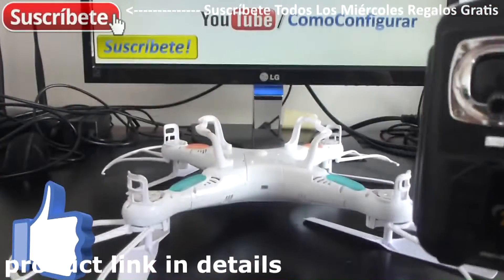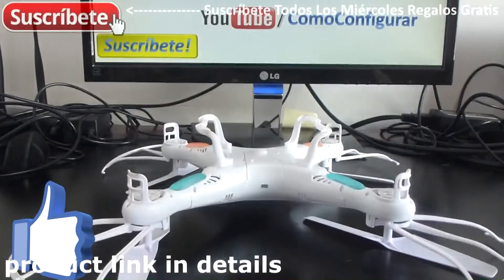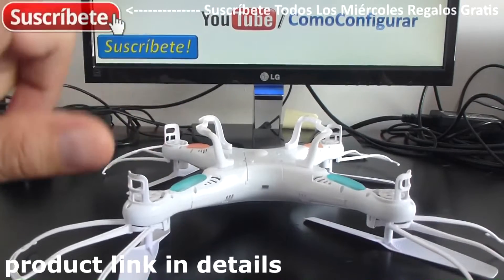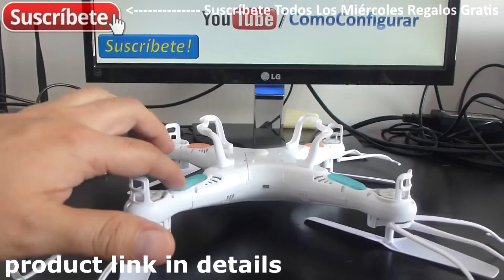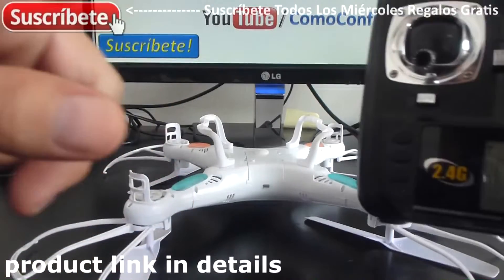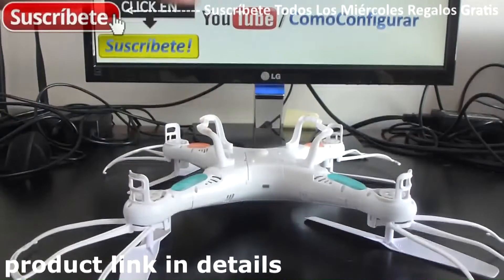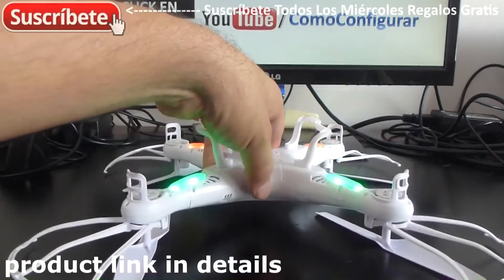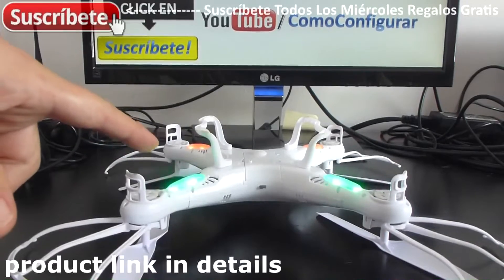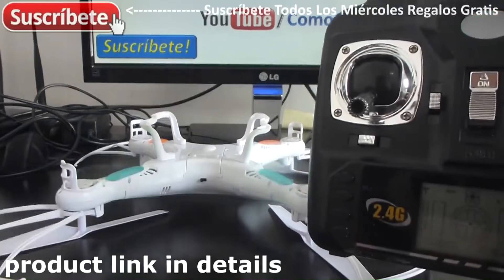The throttle has to be down first. Then you turn on your radio control, then you turn on your quadcopter. When you turn on the quadcopter it's going to blink fast, and then it's going to blink slow. When it blinks slow, we do the next step. Let's turn the quadcopter on — blinking fast — wait until it blinks slow.